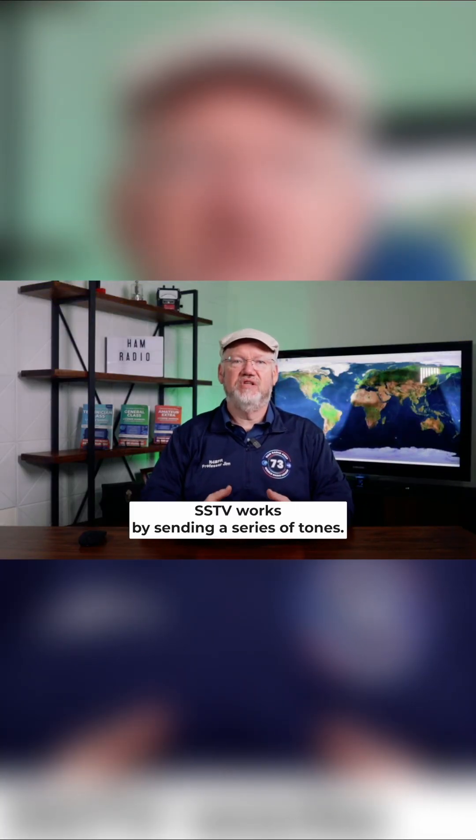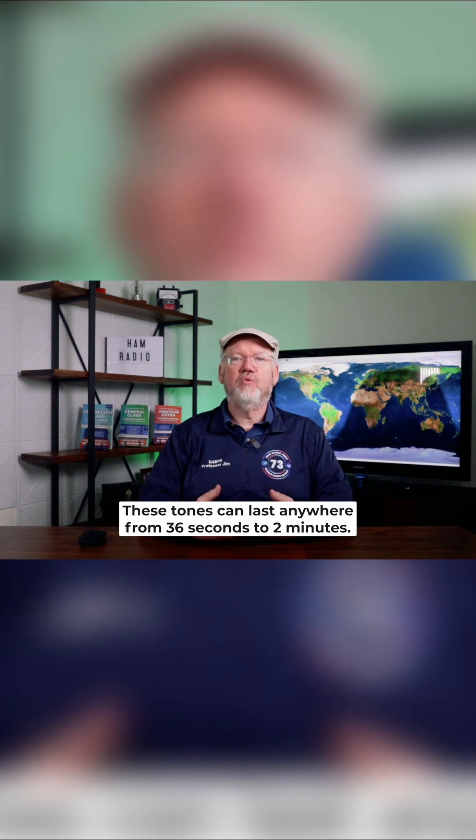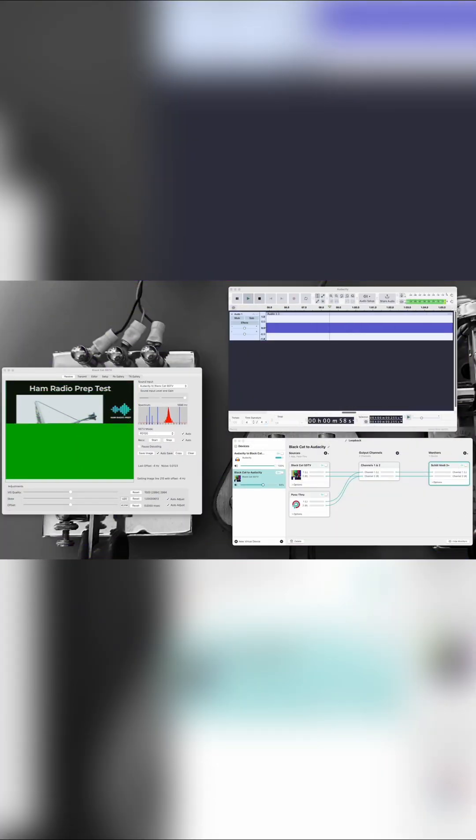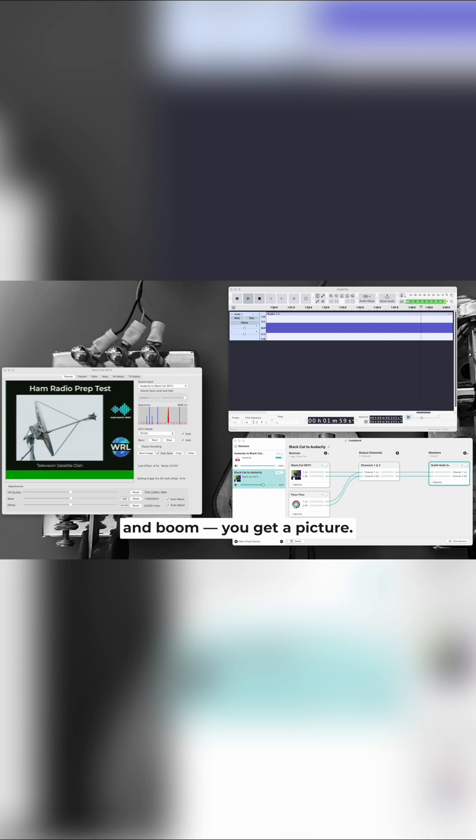SSTV works by sending a series of tones. These tones can last anywhere from 36 seconds to 2 minutes. Feed them through a decoder, and boom — you get a picture.